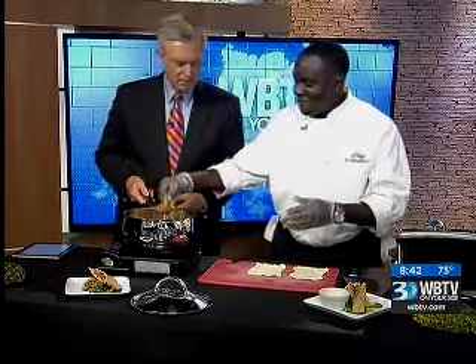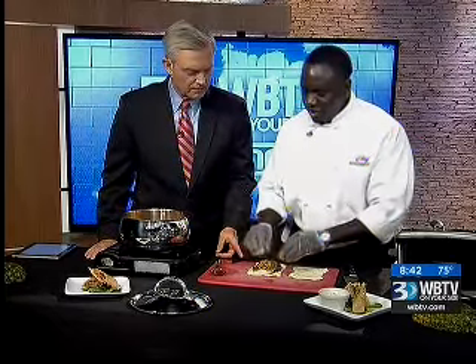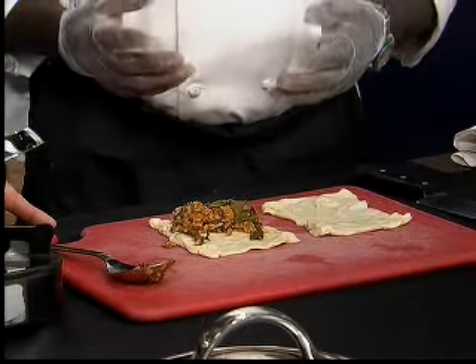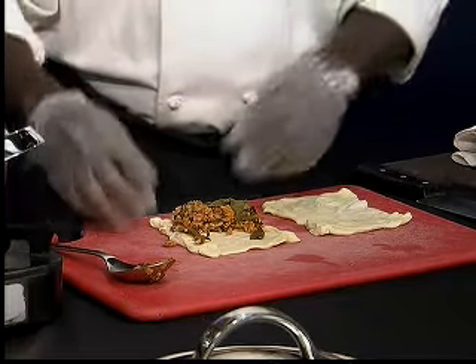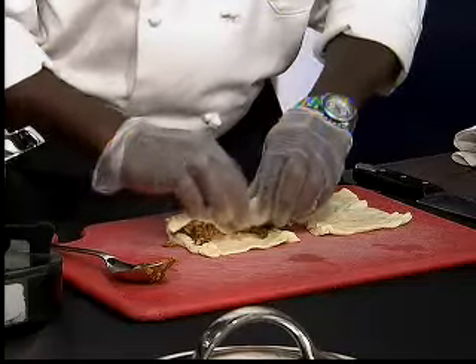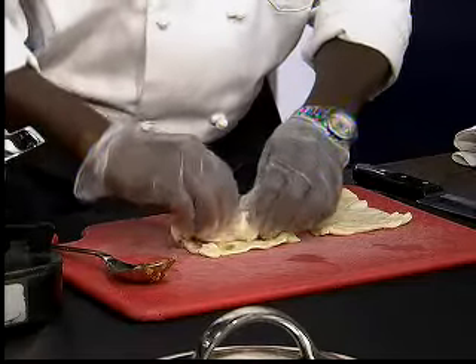And what we're going to do is add this inside our dough. Now tell me about the dough here. You can buy it — just out of a grocery store, pretty much raw filo dough. You can buy it frozen already. And pretty much just wrap it up like so, closing the ends. You've got to close it up and wrap it up.